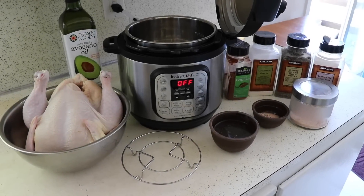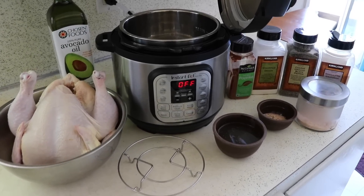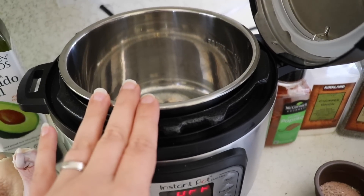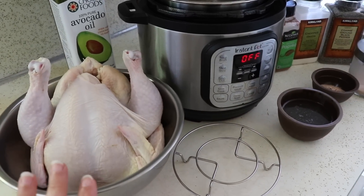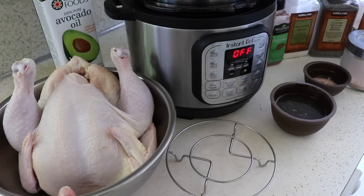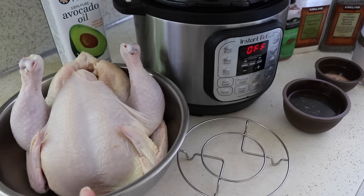I'm doing an experiment today in my Instant Pot and I wanted to bring you along. I am going to attempt to cook a whole chicken in my teeny tiny Instant Pot Mini — the three quart size. I got this chicken from Costco today and wasn't even planning on doing this video, but I thought it would be fun to try to see if I can actually get this chicken to fit in my tiny Instant Pot.